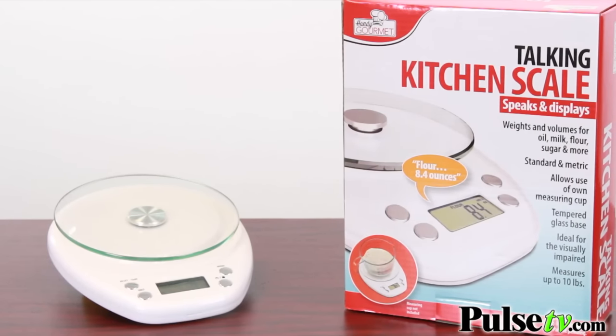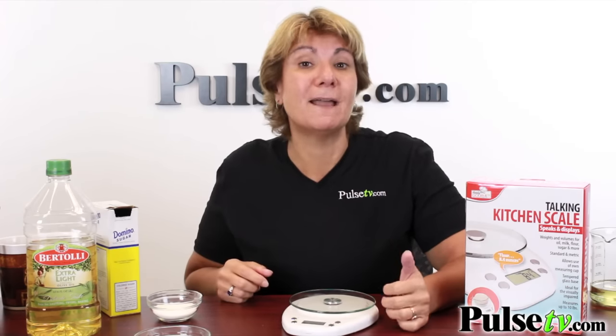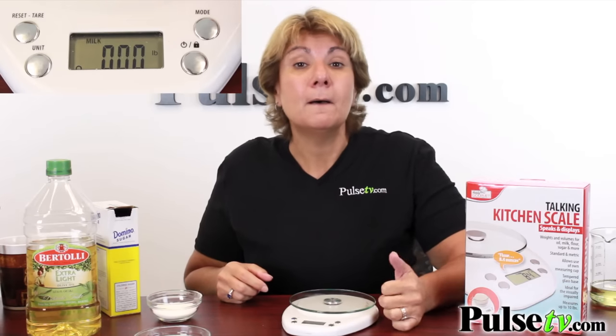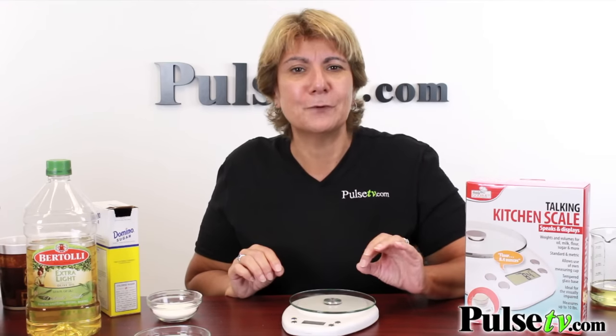As you can see, we're measuring in cups and it does have different settings like that. Another really cool feature is this has four different modes for measuring volume: oil, milk, flour, and sugar, because the volume of oil is different than the volume of milk. But that doesn't mean you can only use those four different ingredients — just match the one that is closest.